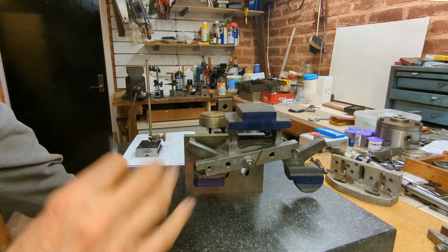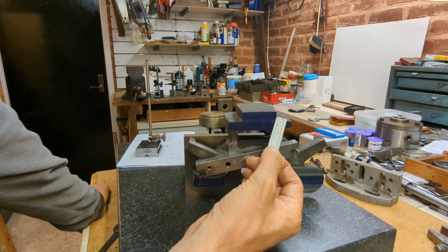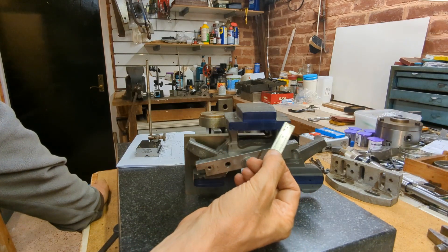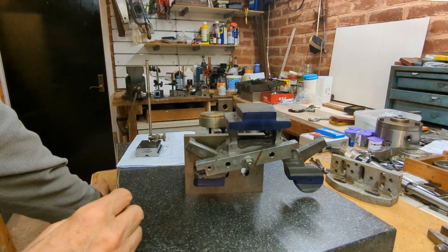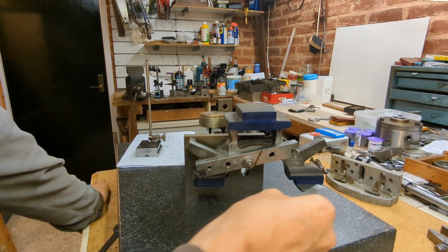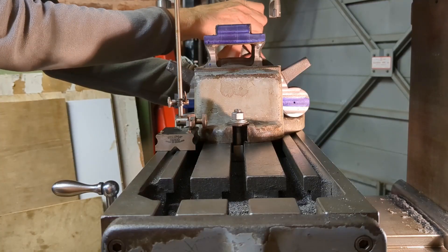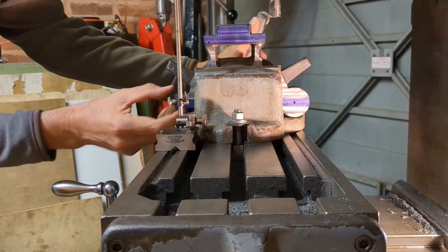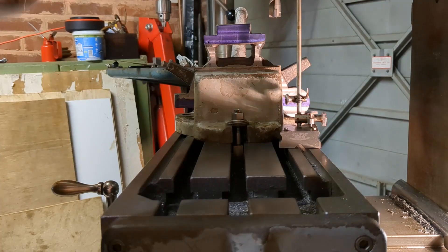So I've got everything I need now to go ahead and machine this edge, this edge, and this flat surface. I'll also clean up the top. To set this up in the milling machine I just need to get this datum line horizontal with the table, so I'm just slackening off the vise slightly so I can manipulate the casting and get this line horizontal.